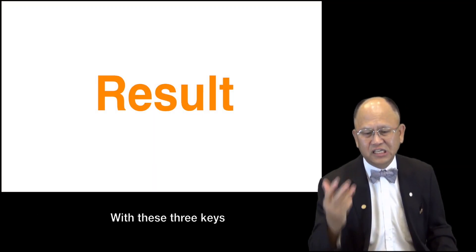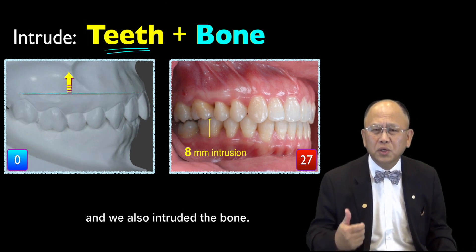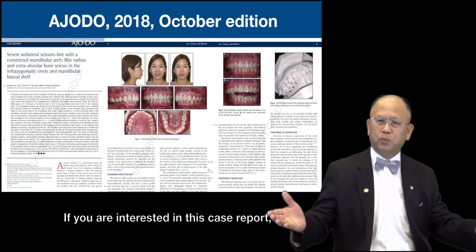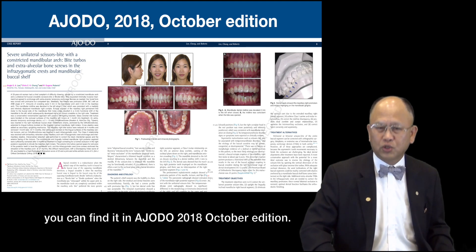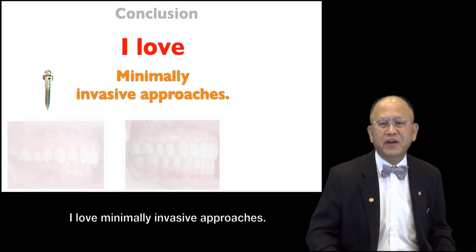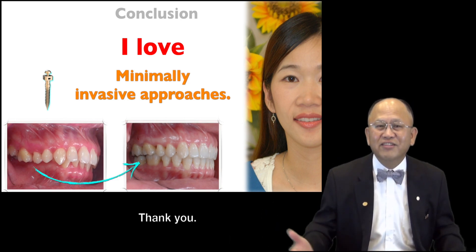With these three keys, we were able to get this result — a huge change. We not only intruded the teeth, we also intruded the molar. And remember, the key is a small scope. If you are interested in this case report, you can find it in AJODO 2018 October edition. To conclude, I love minimally invasive approaches, and my patients love minimally invasive approaches. And who wouldn't? Thank you.